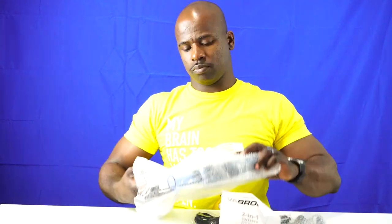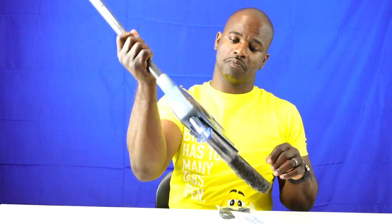When you open the box, it comes in three pieces as far as the handle goes. You just put the handle together and attach it to the main part of the broom with the sweeper. Keep in mind, once it's assembled, you've got to let it charge up — it does come with a USB cable. Once it's charged up, you are ready to sweep.